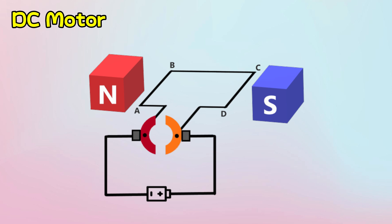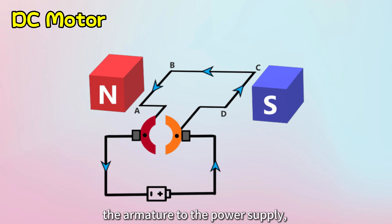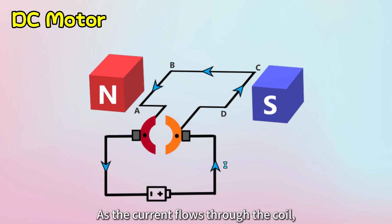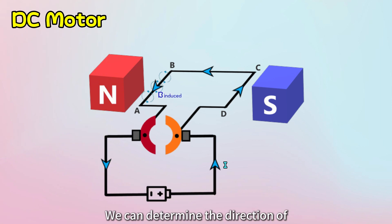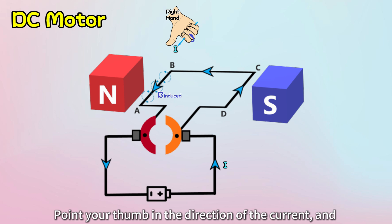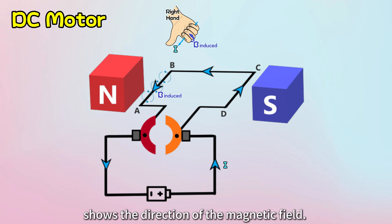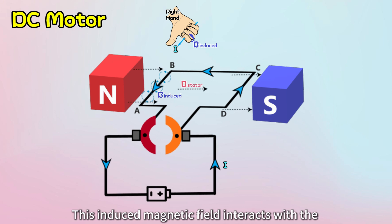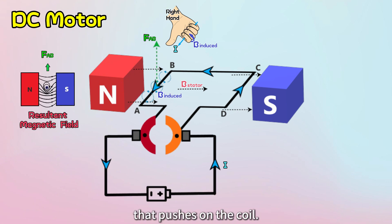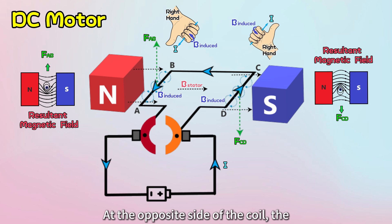Now let's break down how the DC motor completes a single turn. When we connect the armature to the power supply, current starts flowing through the coil from the positive to the negative terminal, from D to A. As the current flows through the coil, a magnetic field is induced around it. We can determine the direction of this magnetic field using Maxwell's right-hand grip rule — point your thumb in the direction of the current, and the curl of your fingers shows the direction of the magnetic field. This induced magnetic field interacts with the surrounding magnetic field of the stator, creating a mechanical force that pushes on the coil. At the opposite side of the coil, the directions of the induced magnetic field and force are reversed.